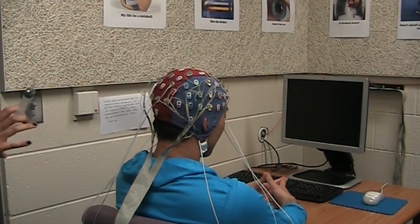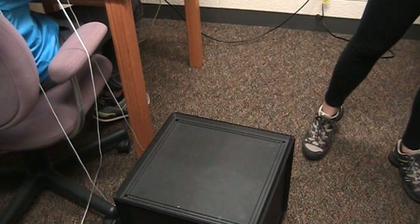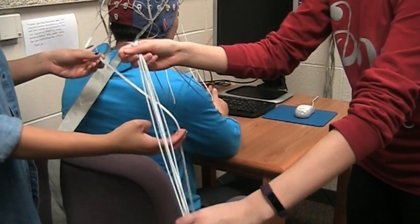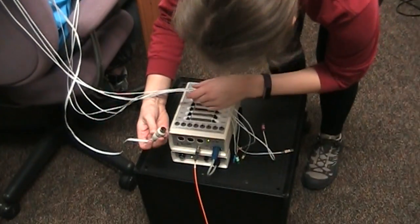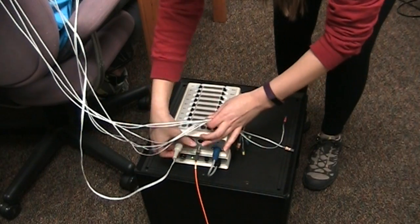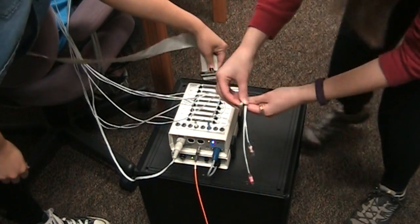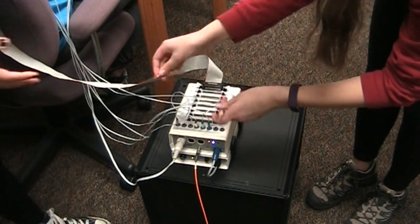Once all the electrodes are in, we take the little black box and move the sensor connected to the battery closer to the participant, then collect all the electrode cords, give them a good twist so they stay together, and start plugging them in. We also tell the participant it's an isolated system, so there's no risk of electrical shock. Also, you have to plug the 32A into the A slot or else you won't get any readings — we learned that the hard way.